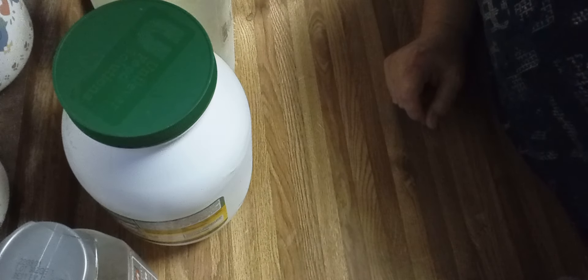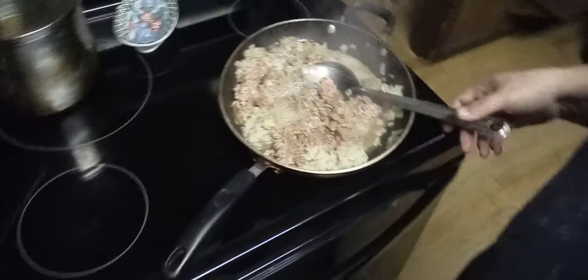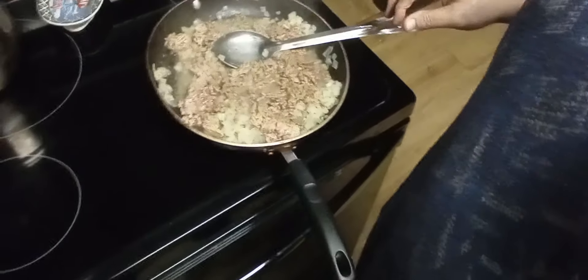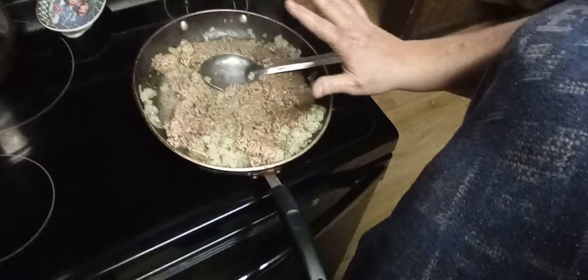Good morning, I hope y'all are doing well and can hear me. This morning I'm going to make a potato, hamburger, and onion casserole. I've already started by browning my hamburger meat and my onions with a little salt and pepper. It's going to take a while to get that brown because you want it extremely brown. I'll bring you back whenever I get that part done.